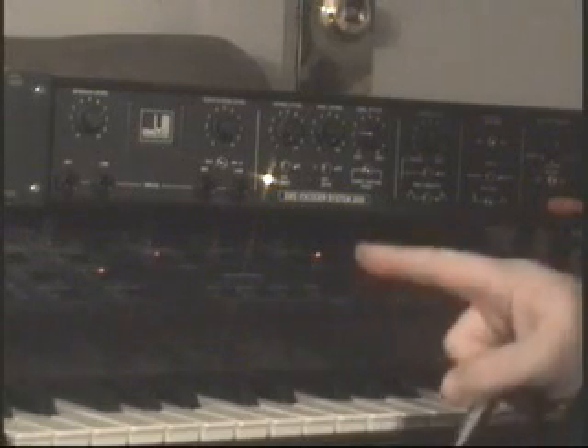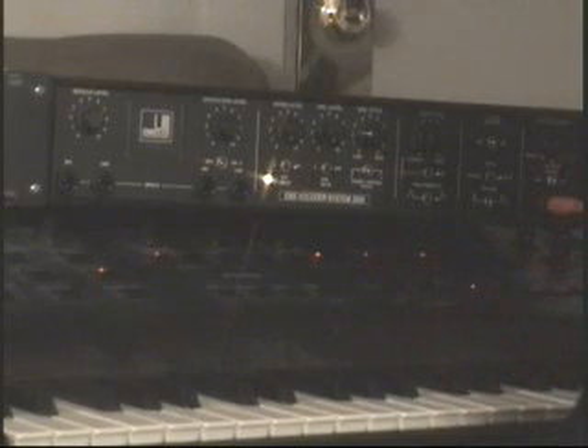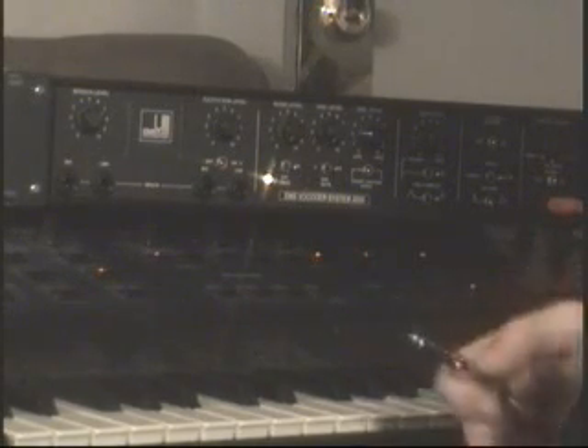This is a vocoder — this particular model is the EMS Vocoder 2000. I'm going to show you how it works and basically how to get everything set up.